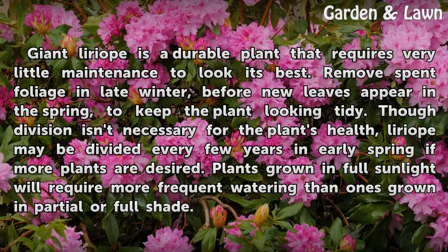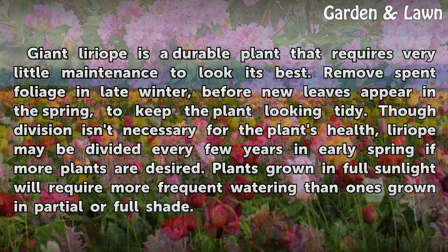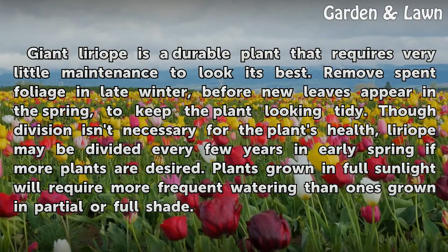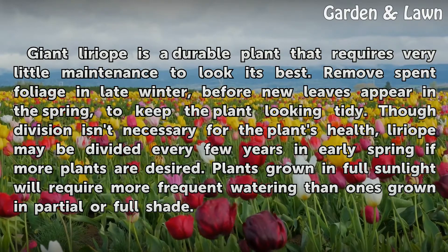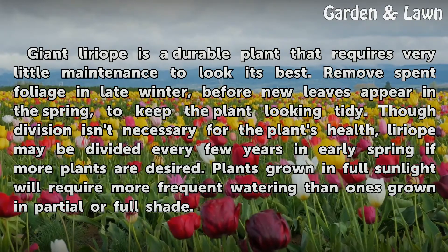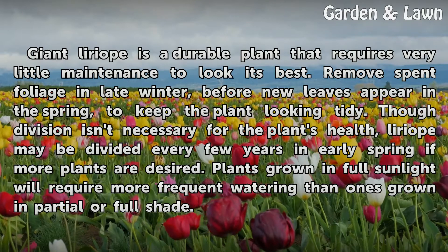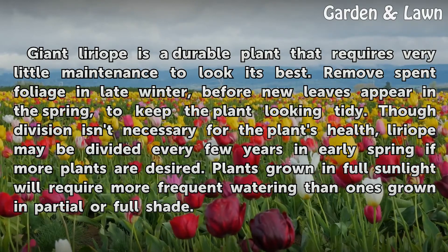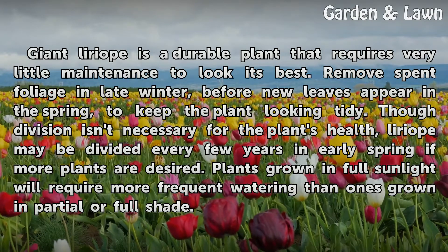Liriope is a durable plant that requires very little maintenance to look its best. Remove spent foliage in late winter, before new leaves appear in the spring, to keep the plant looking tidy. Though division isn't necessary for the plant's health, Liriope may be divided every few years in early spring if more plants are desired. Plants grown in full sunlight will require more frequent watering than ones grown in partial or full shade.